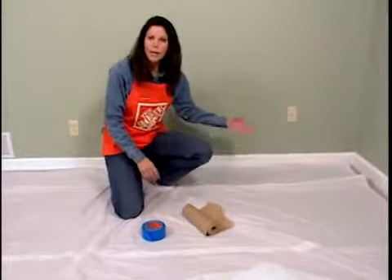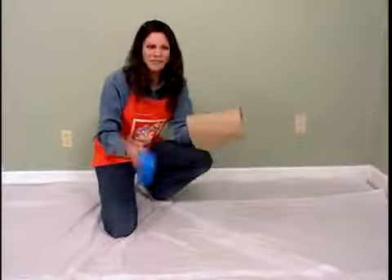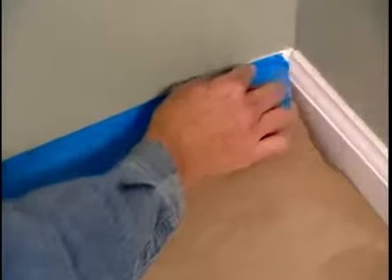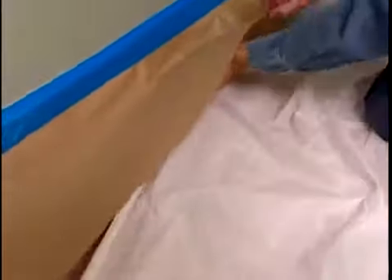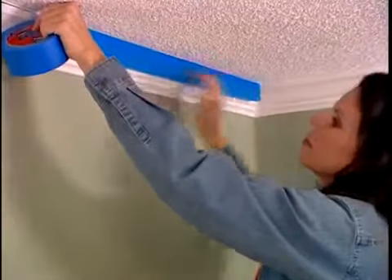Once you've cleared the room and laid out your drop cloths, begin masking off the baseboard using paper and blue painter's tape. Painter's tape costs more than traditional masking tape, but it uses less adhesive, so it won't damage the surface when you remove it. When you're done masking off the baseboards, slip the drop cloth under the paper to completely guard the floor. Then remove any outlet or switch plates located in the room, and mask off any trim you want to protect.